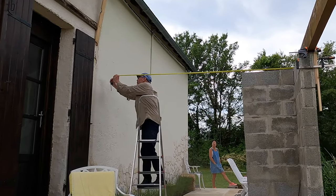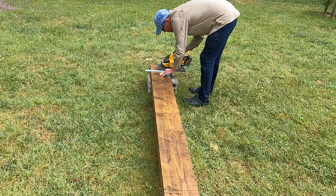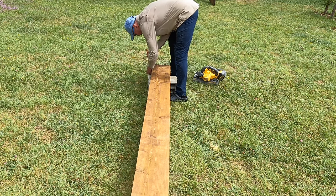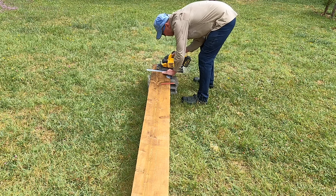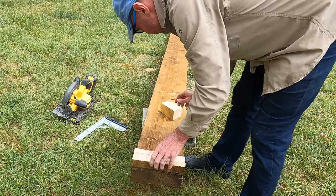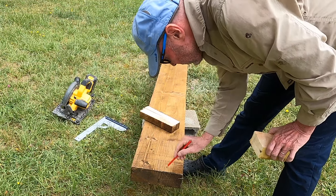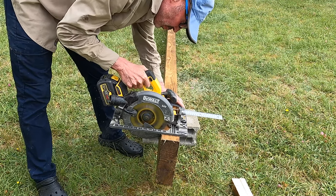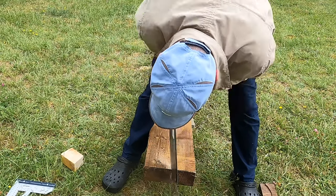Now the front beam is set, I can take the dimensions for the two side beams. The two side beams are 3x10s, the same as the front beam, and I cut these to length with my Dewalt handheld circular saw. The blade was a little bit too small to go all the way through, so I had to reverse the timber and cut it from both sides. Using the offcut I just made and the dovetail-shaped offcut from the front beam, I marked out the dovetail half lap on one end. Unlike the front beam, this time I cut the majority of the joint with my Dewalt circular saw and just finished the joint with my small Irwin tenon saw.